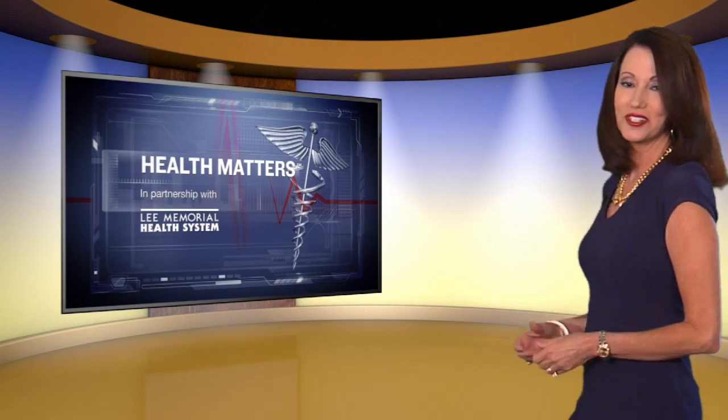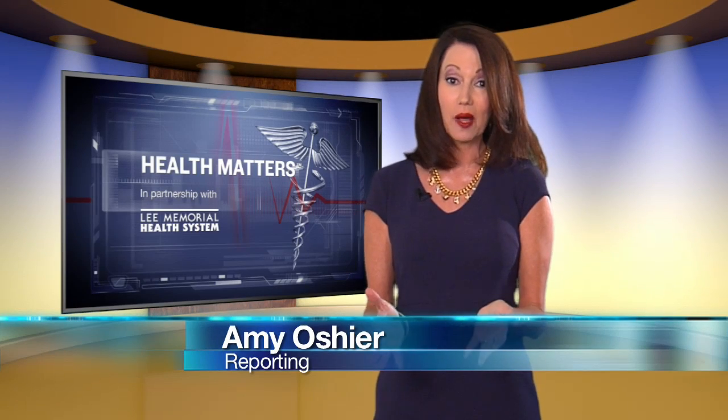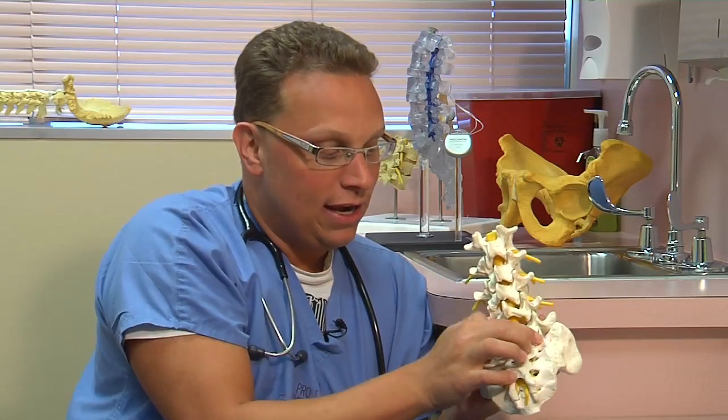Targeting these joints took a different approach because of the finger-like branches that extend from them. Finding a solution meant finding a way to affect as many nerves as possible without damaging surrounding tissue. Using a bipolar delivery technique is one way to accomplish that — you position the needles facing each other and create a current that flows up and down the joint, burning off all those little nerve endings.